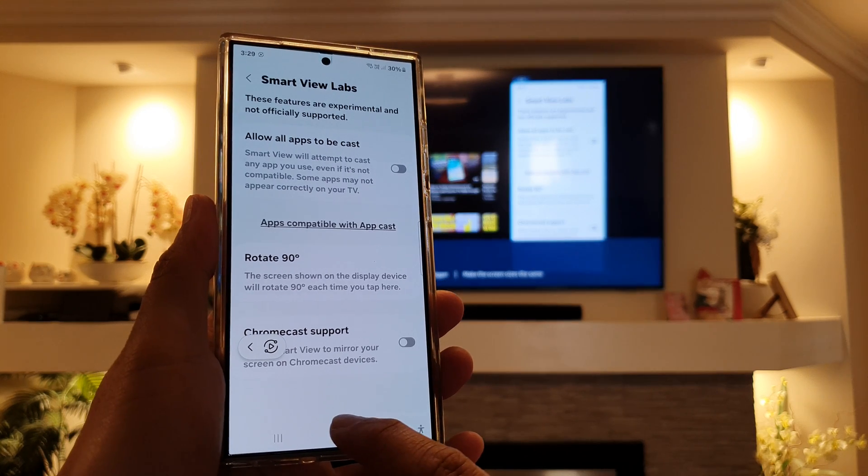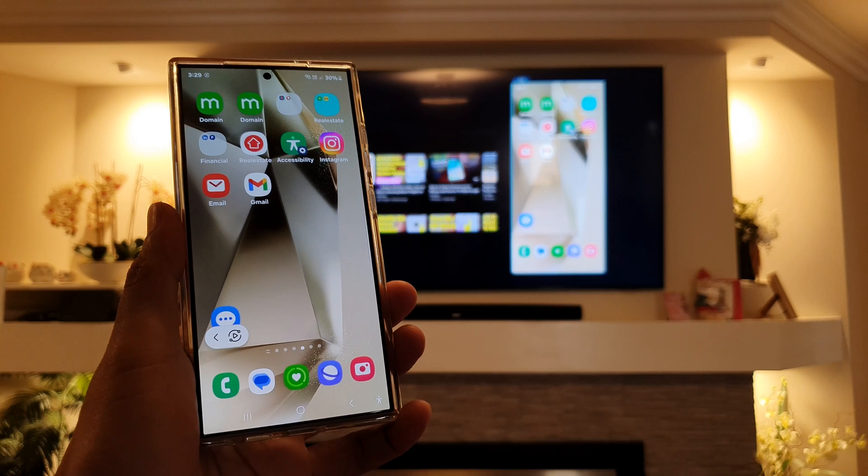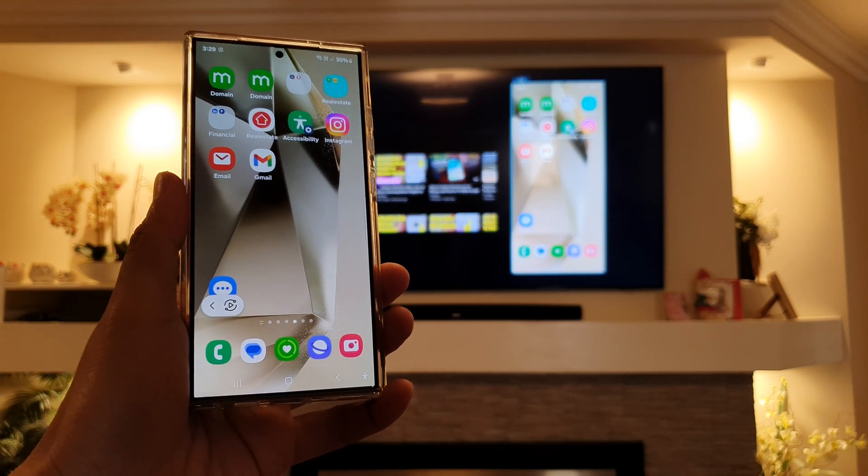Finally, you can tap on the home button to go back to the home screen. Thank you for watching this video. Please like and subscribe to my channel for more videos. We'll see you next time.